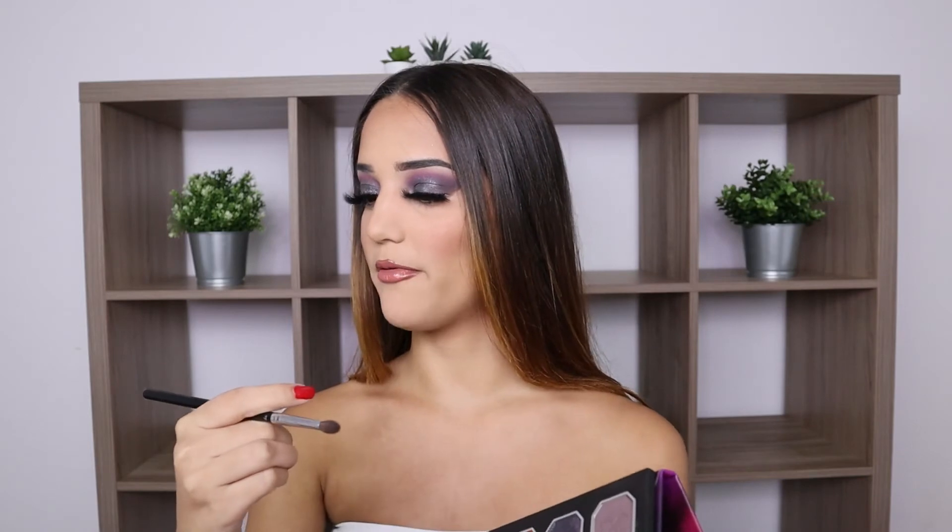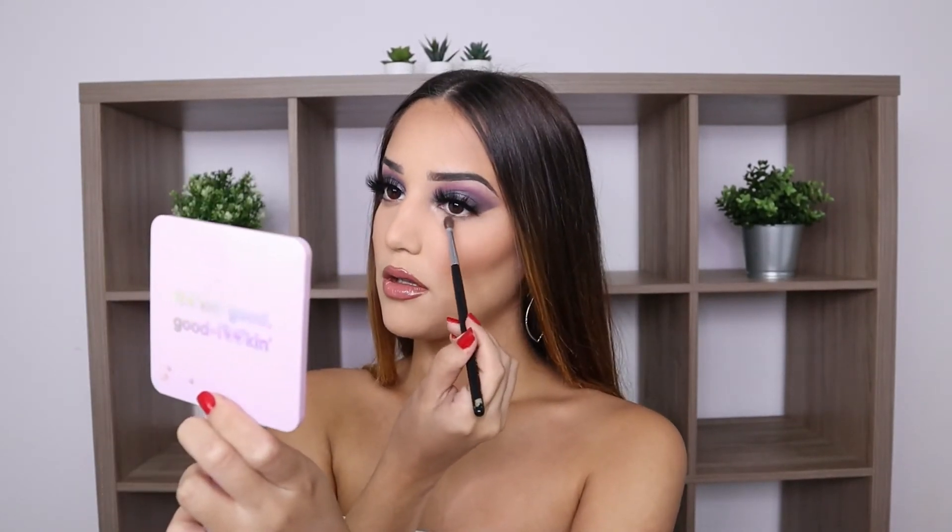I just finished the rest of my face. Before showing the next product, I want to finish my eyes — I'm going back with the Morphe M506 brush to use the Zero Gravity shade and apply it under my lash line. Now I'm using Eternal Light and applying that in my inner corner. That is such a pretty color. My eye look is finally complete — I feel complete now.